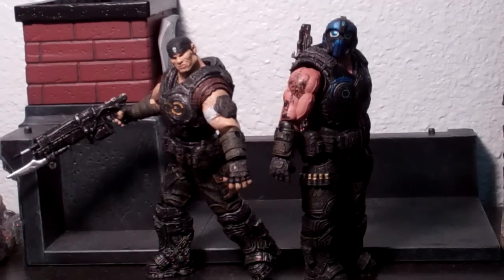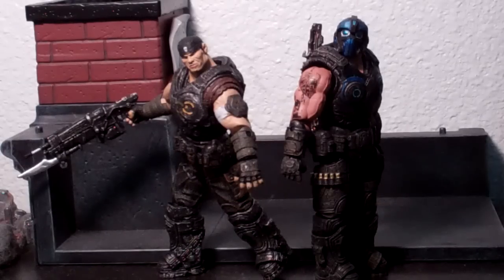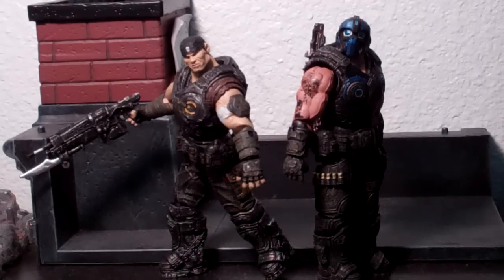Yo, what up you guys, HSTS here. I know I haven't been doing a review in a super long time, so pardon me if I make any mistakes. I am reviewing the Gears of War Clayton Carmine and Marcus Fenix in the 3-4 inch scale. There are also 7-inch ones which I will review later on. I'm just reviewing these guys because they're new and the new Gears of War Judgment just came out a few days ago, on the 19th.